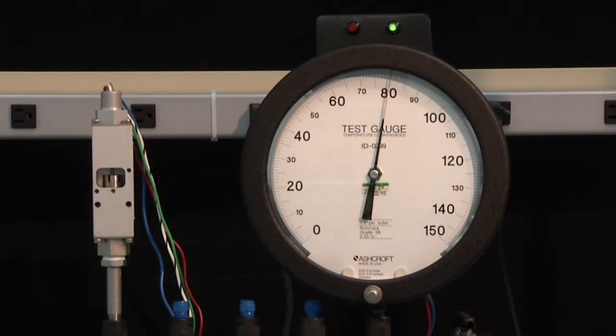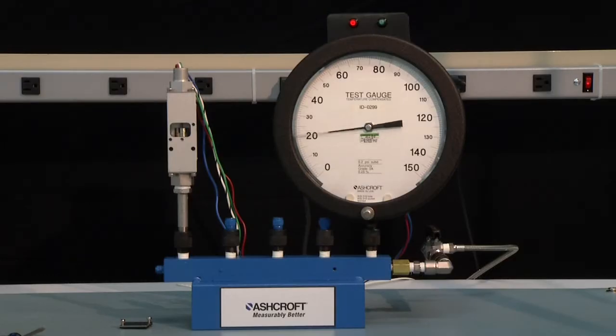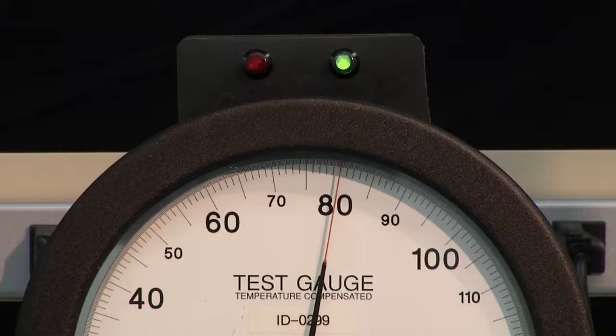The light just turned back on. Now we need to check the set point to see if it is where we wanted it to be. To do that, we lower the pressure back to 0, raise it up to just before 80, and we will see if we are closer. Pretty much dead on 80.